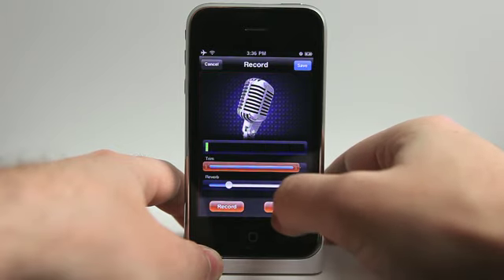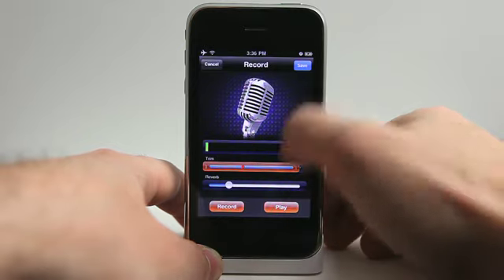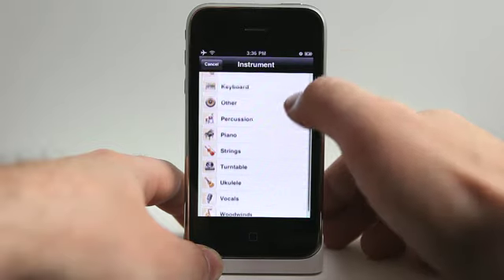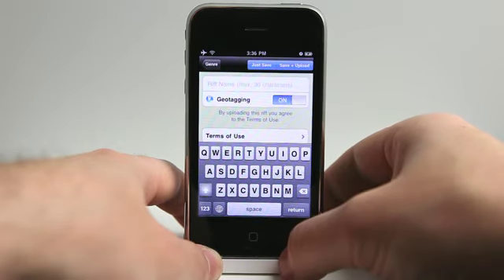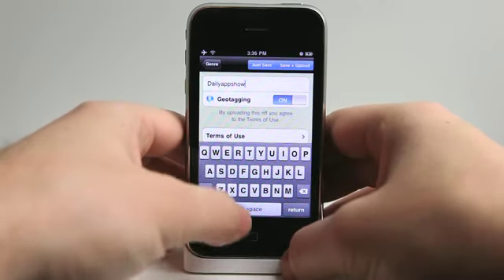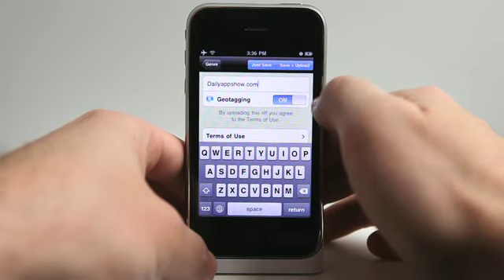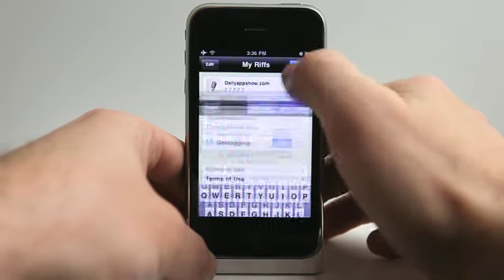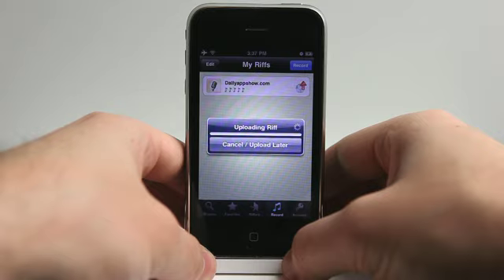Now I can hit save and I can save this as a vocal if I'd like. Let's just go with vocal since that's what it is, and I'll give it a title. Of course I could geotag it if I'd like, or I could just save it on my device, or I could save and upload. It's going to go ahead and tag it and upload it, and as you can see it's now uploading the audio I recorded — it does it relatively fast.